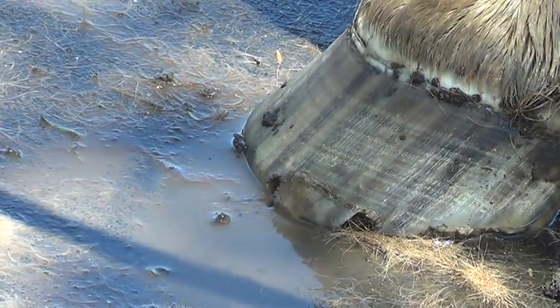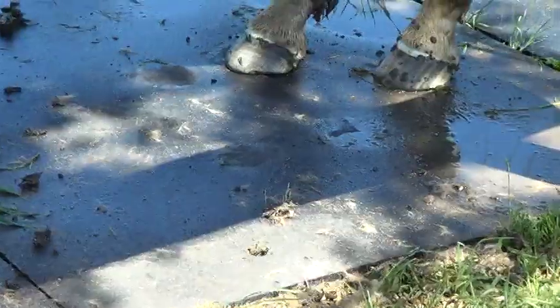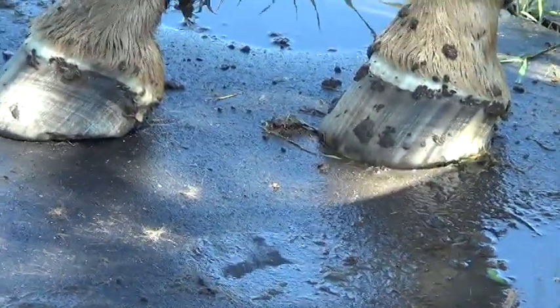Hey horse people, I'm drawing Buddy's feet. I never noticed this until I got the mud off. His back feet, if I can find them, don't look too bad.